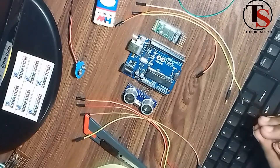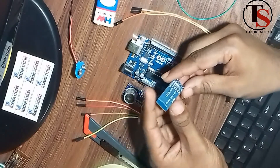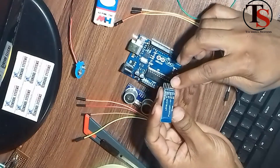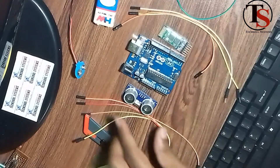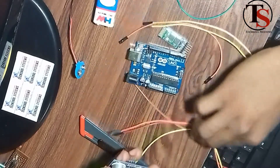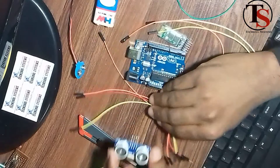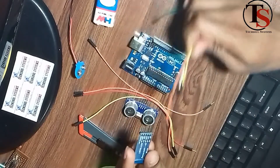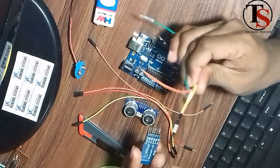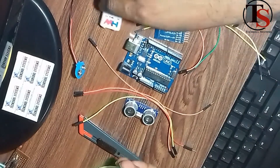For wireless communication, we use the Bluetooth module — the HC-05 Bluetooth module. It also has 4 pins: VCC, Ground, TX, and RX. We use the ultrasonic sensor and the Arduino board together, along with a rod and a 9-volt battery.